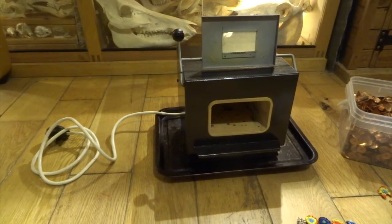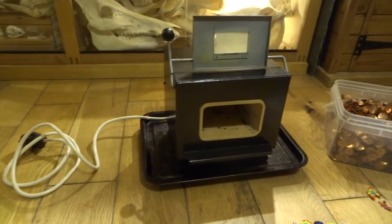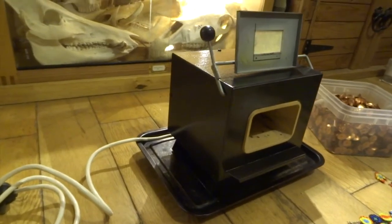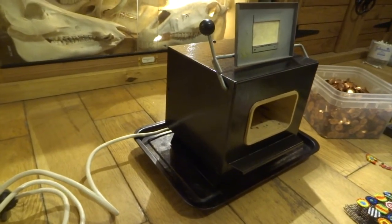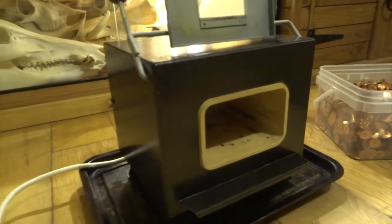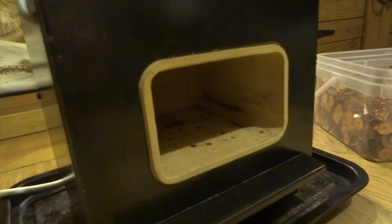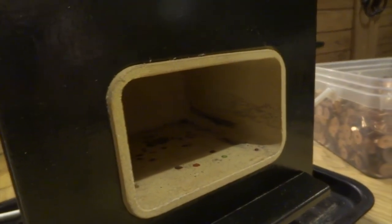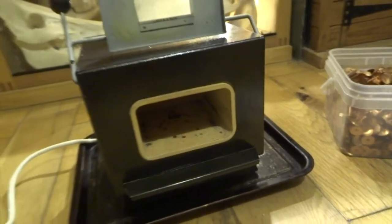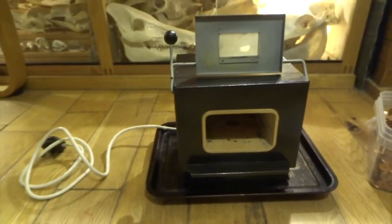Hi YouTube, this is a mini kiln that I bought on eBay. It's made by a company called Horst Erlig — I'll put it in the description in case you want to look it up and get one yourself. I think this cost me about £50, sometimes they go a little bit more than that, but I always look out for a bargain.